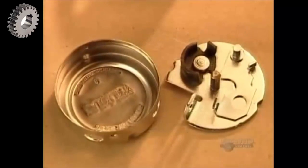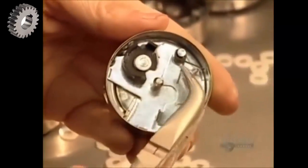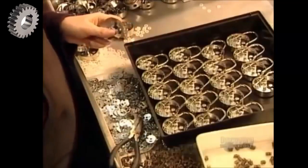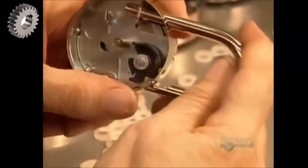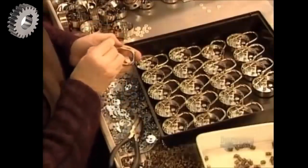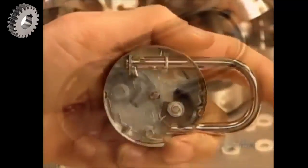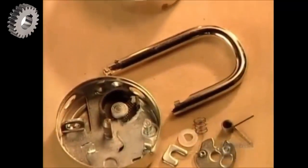They secure the assembled base plate into the casing, then install the trip lever spring — it's what automatically scrambles the mechanism every time the lock is closed. They fit the shackle through holes in the casing, positioning one end against the trip lever, then fasten the other side with a tiny steel bar called a yoke.